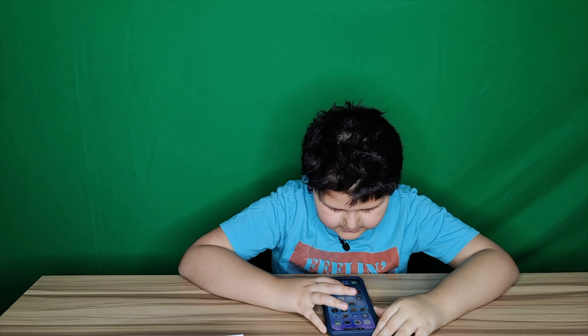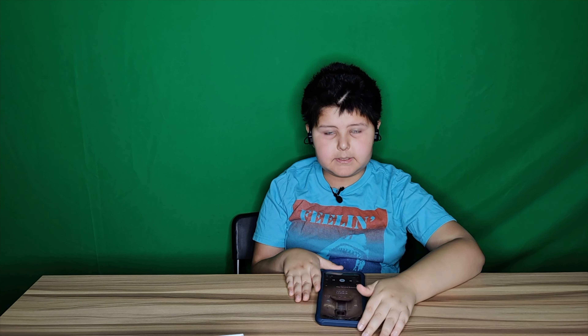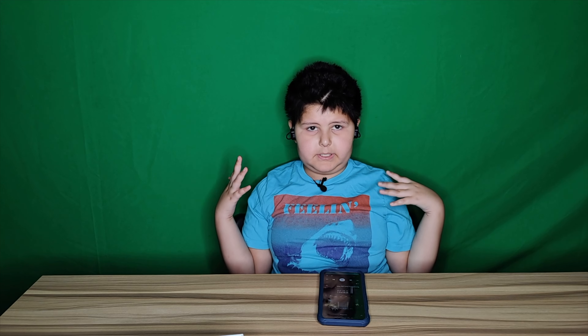They sound really good — as you can see, they just go over your ear and the sound is really surrounded. I recommend these, they're really good. Bye guys!